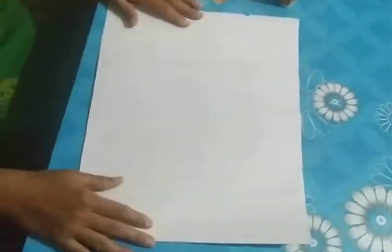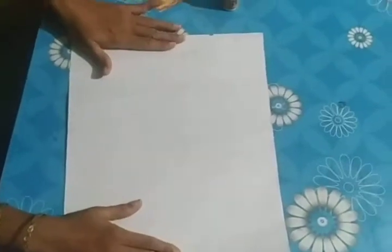Hi children, today we are learning some paper craft — a photo frame with a chart paper. Any color chart paper you can take. See, this is the photo frame and we can make it very easily. So today we are learning this. For this we want a one-fourth chart paper, one-fourth size chart paper.